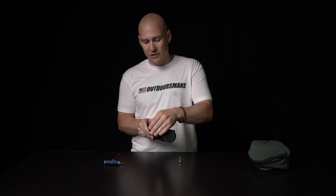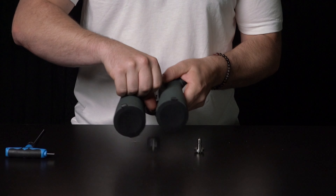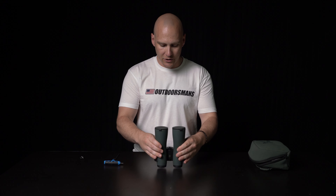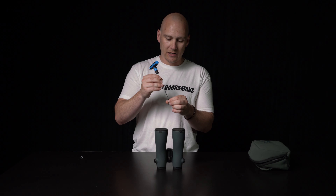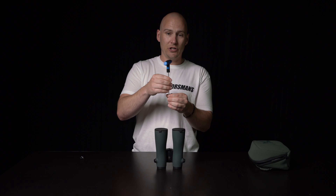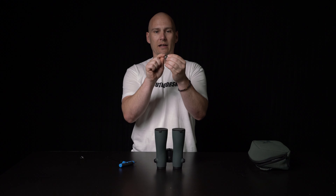All you're going to have to do is take your binoculars — you can just use your fingernail to pop that front cap off just like that. It should be very simple to get off. You can set your binoculars down on the ocular lens, and then you're going to take a 3/32nd Allen wrench, slide it into the center of the stud, and just loosen it a little bit. You don't need to loosen it all the way — there should just be a slight gap between the rear plug and the stud.